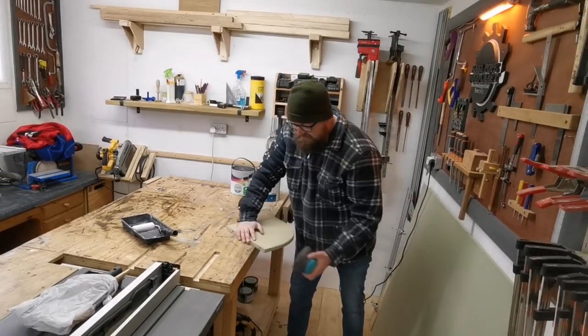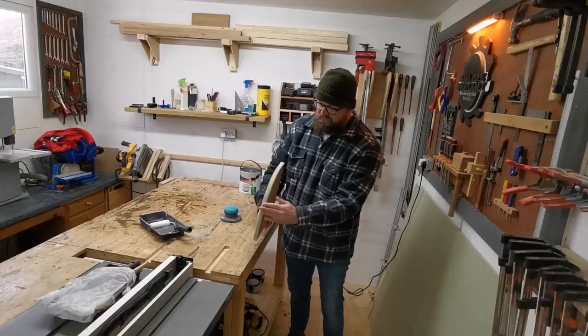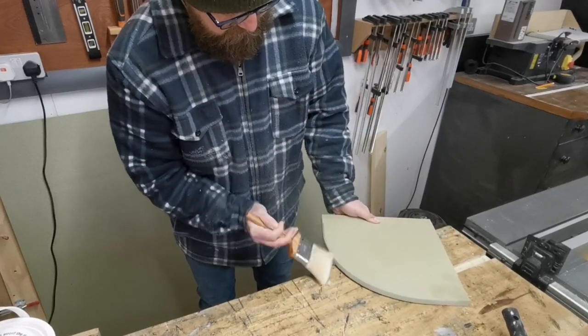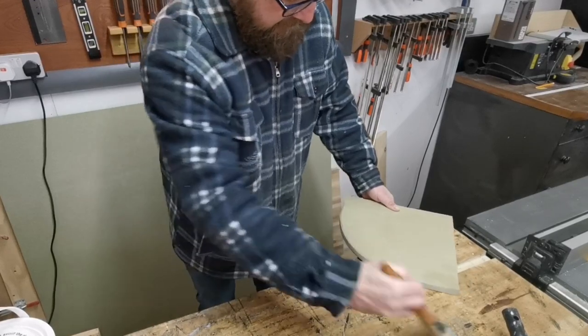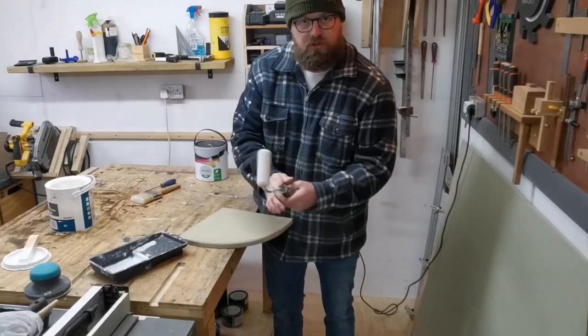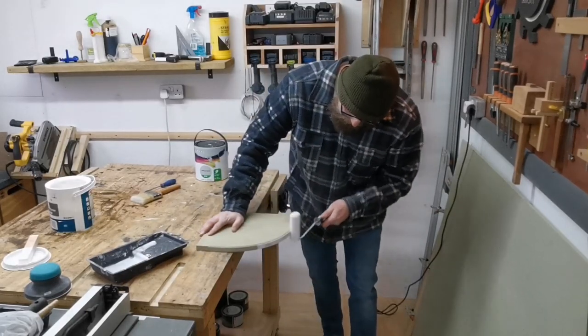So the first thing I'm going to do is sand to 120 grit — simple as that. Make sure there's no dust on there when you apply the primer; give everything a good dust or hoover off. Then we're going to use the acrylic based primer — make sure you give it a thorough stir. All you're going to do then is load your roller up and put a thin coat around the edges.